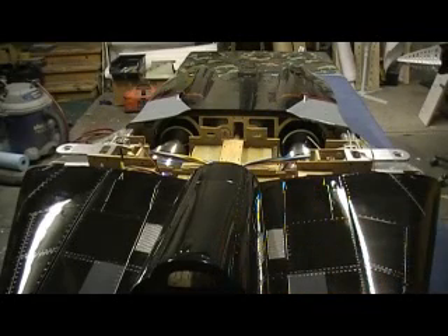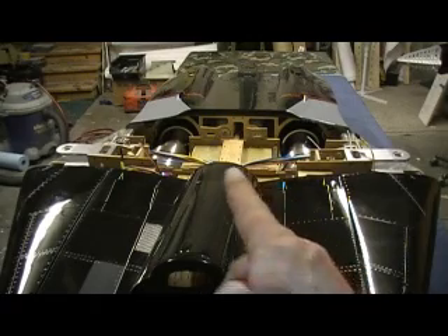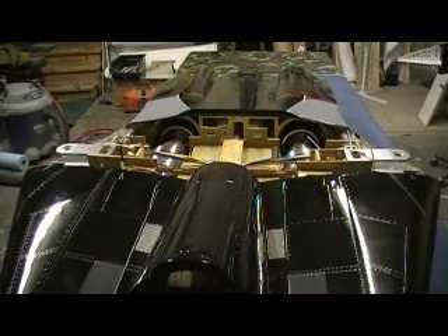Hello everybody. Welcome back to the shop. I know you guys have been checking that computer every 10 minutes to see if I got these motors fired up yet.